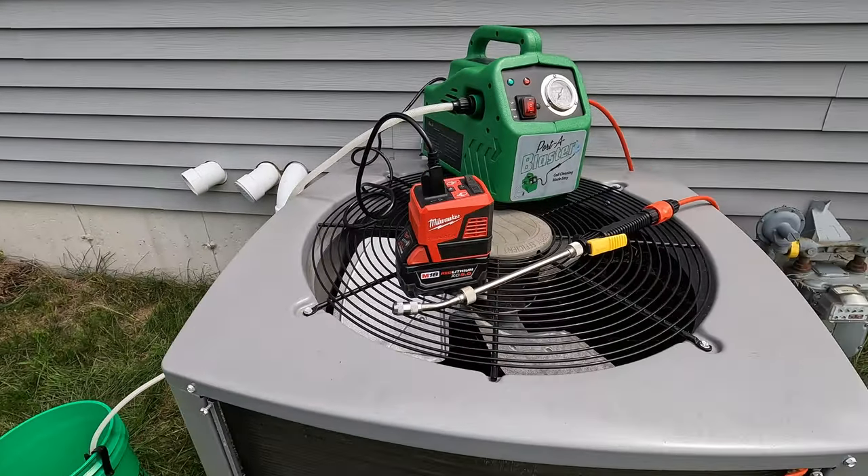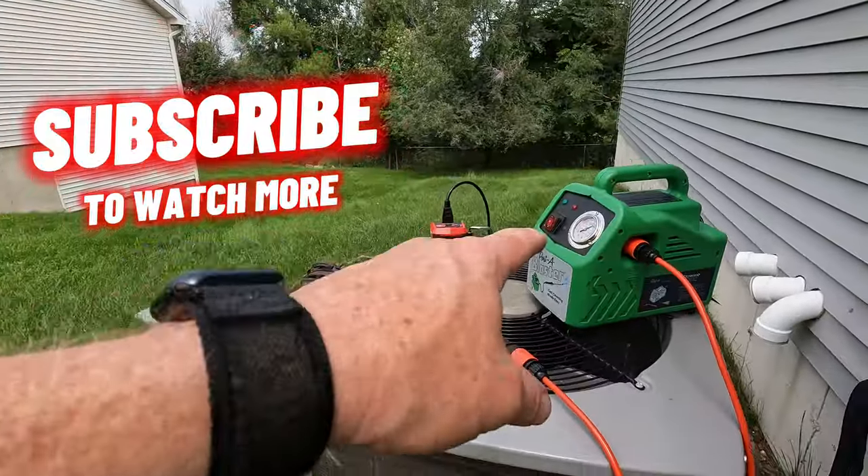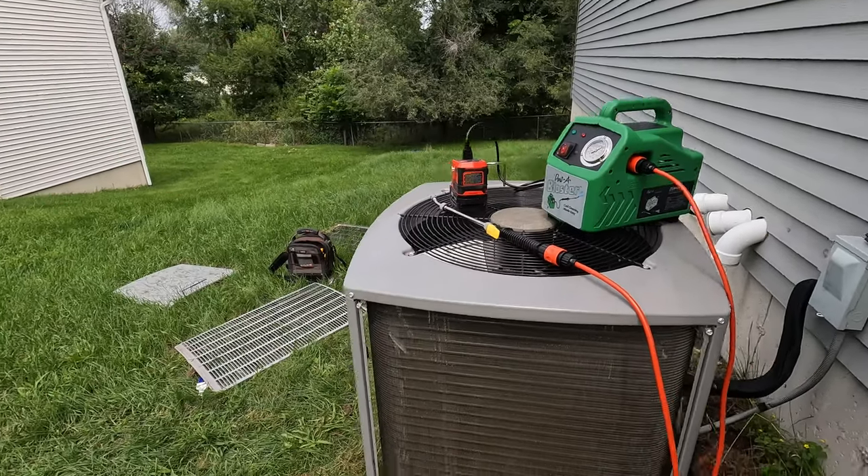You just run the hose over, plug this thing in, and boom — you're done, on to the next call. If you got any value out of this content, smash that thumbs up button and I'll see you on the next one.